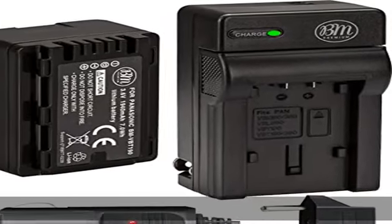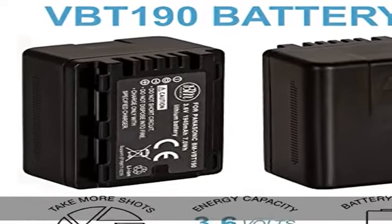New fully decoded chip works just like the original — gives time left and does not need a special charger.